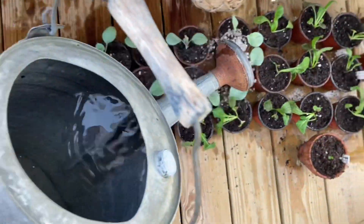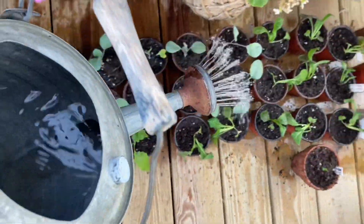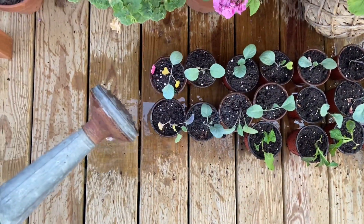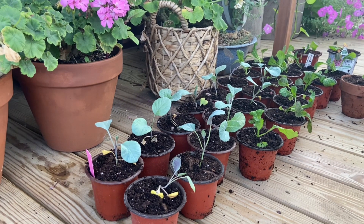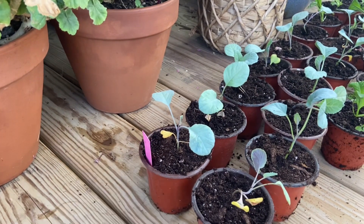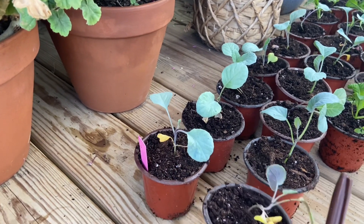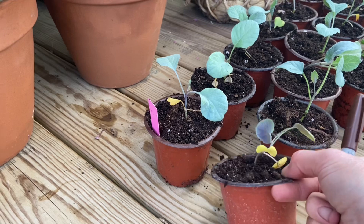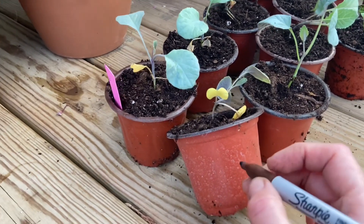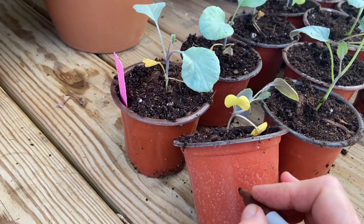Don't forget to water everything in really well. I have everything potted up today. Don't forget to put your plant label back in your pot. What I have been doing, because I try to make everything super quick, is instead of writing on all the pots, I'll just give it a plant code.